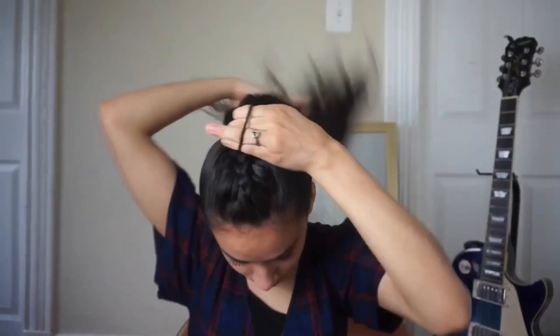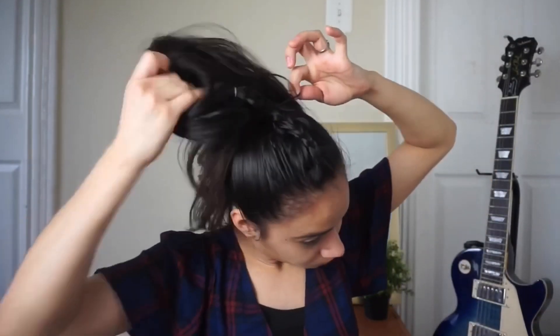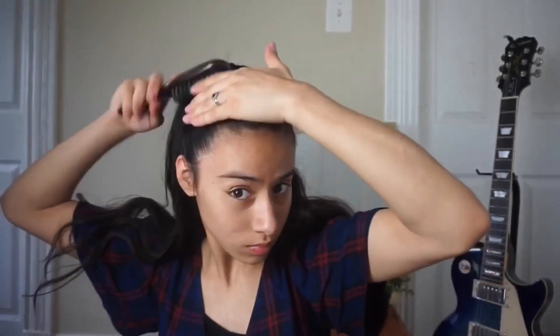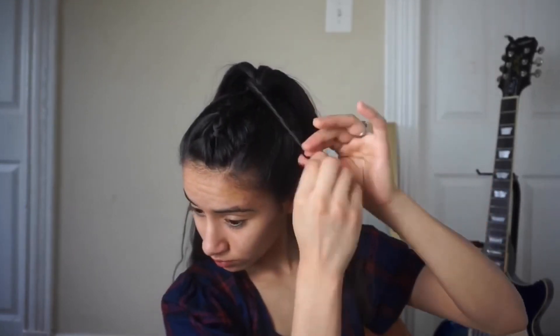The third hairstyle is again using the same middle braid, but instead I'm putting it up in a ponytail. I'm going to make sure all my flyaway hairs are secured back and tie that with a scrunchie. Once I have my ponytail secured, I'm going to get rid of the elastic band and unravel the braid. Then I'm going to brush my hair back, take a section out, twirl it, and wrap it around so that the scrunchie doesn't show. You guys could choose to straighten or curl your hair — here I'm curling it for a little more volume. Once I'm done, that is the third hairstyle.